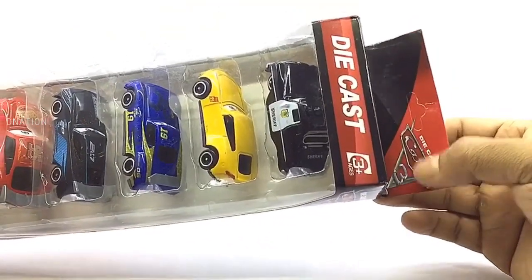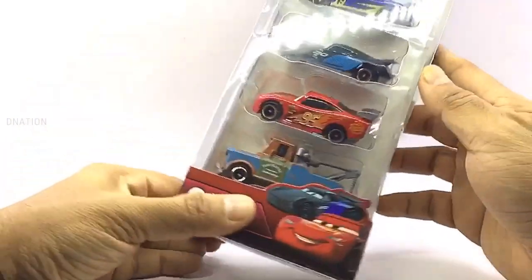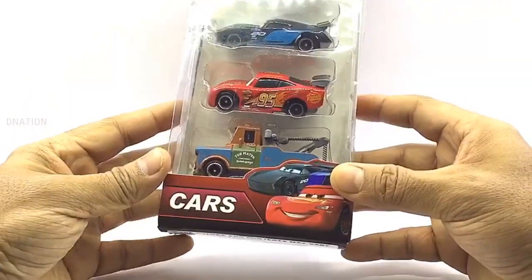Let's begin by taking a look at the packaging. These diecast cars come in a signature Cars 3 card box packing with all the product branding and information. So let's go ahead and take a look at the packaging before we set these beauties free.